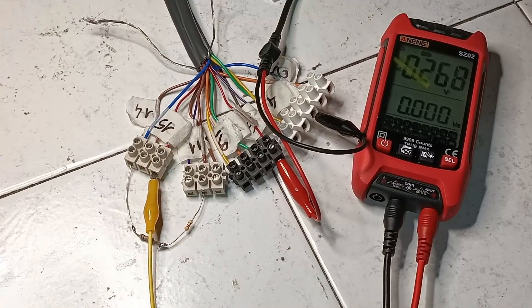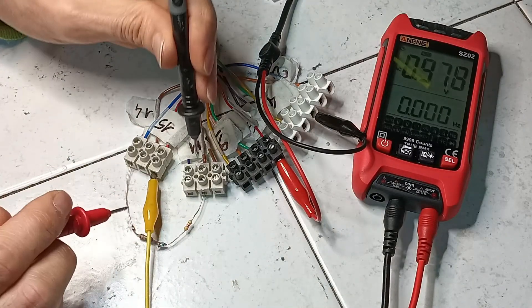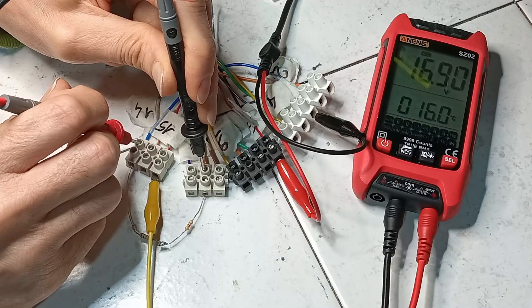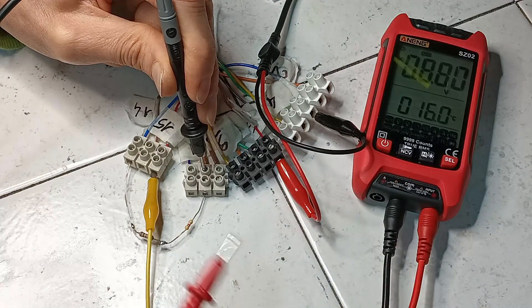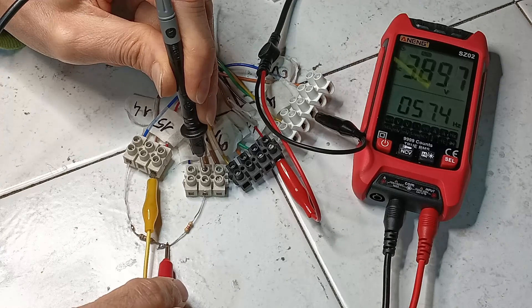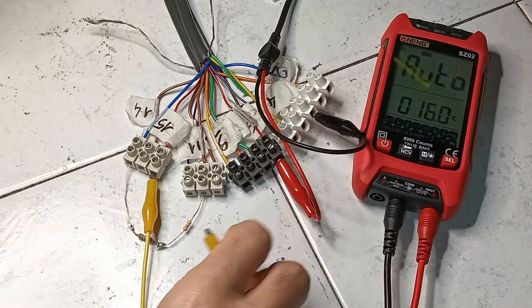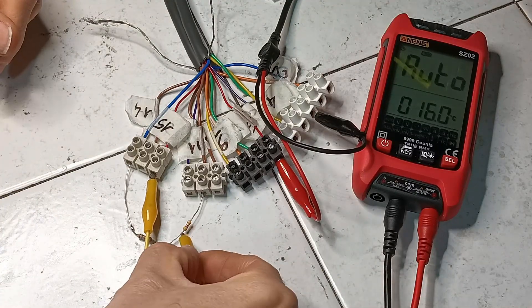The circuit proposed in the original documentation for testing the woofer is made up temporarily, and a signal generator is connected to terminal 6. The voltage obtained with the resistor network is tested, and then fed to pin 13. Only then can the signal be heard from the loudspeaker as expected.